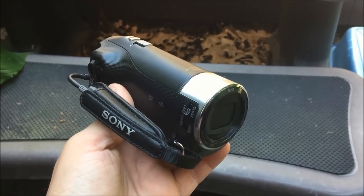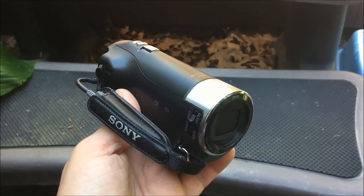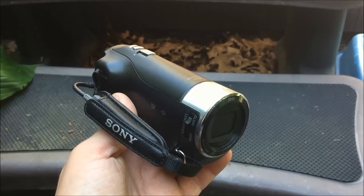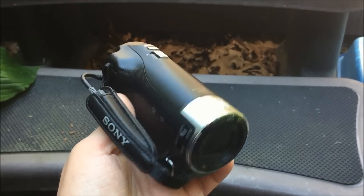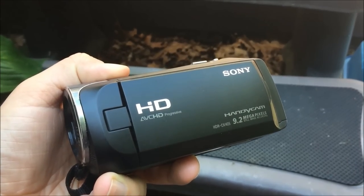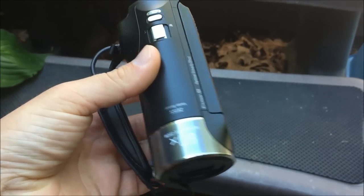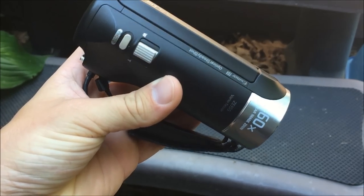What's up guys? XM360 here, and in today's video I'm going to be reviewing the Sony Handycam HDR-CX405. This is the camera that I actually personally use for all of my product reviews and my laser videos. I've had it for about two years now, so I figured it was time to do a product review on it and share my opinion with you guys.